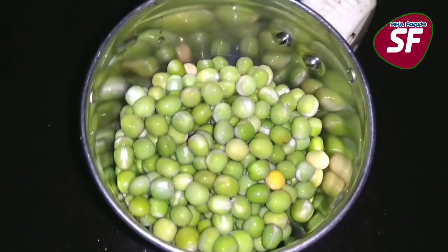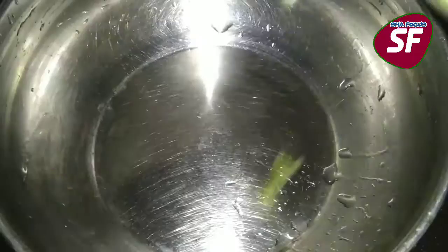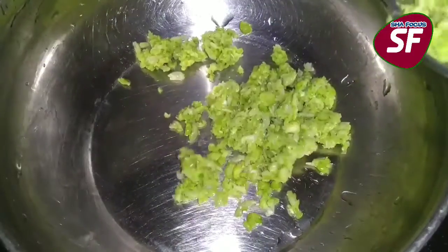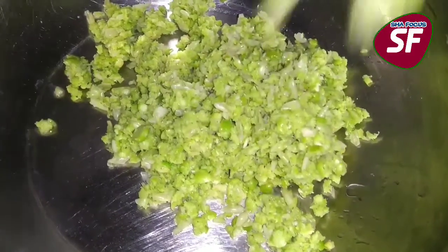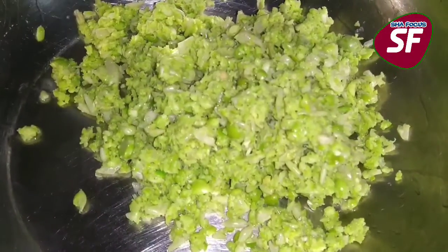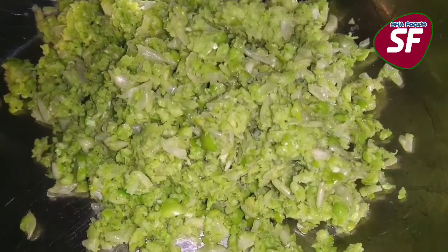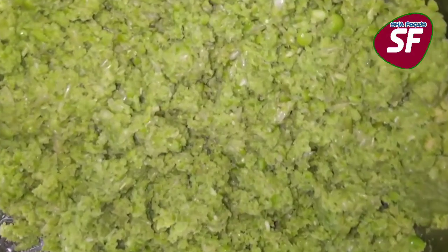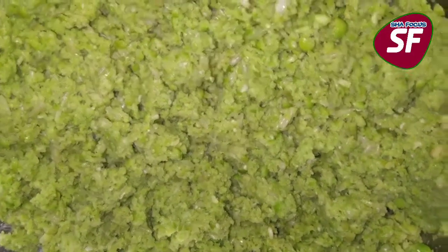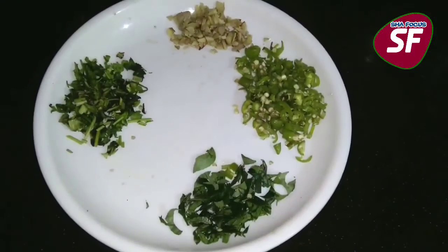We will crush the green peas. We will not paste them completely — just crush the green peas in the bowl.